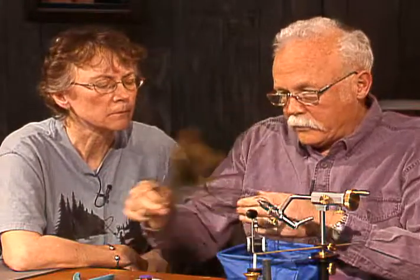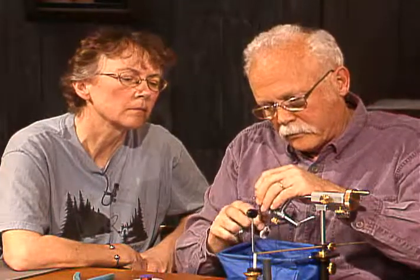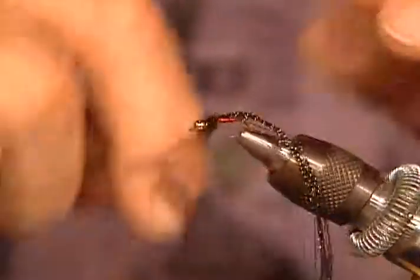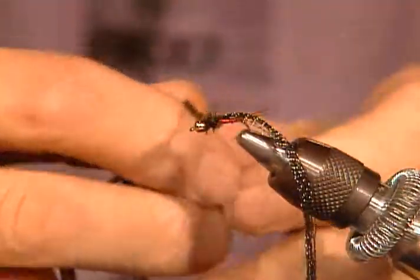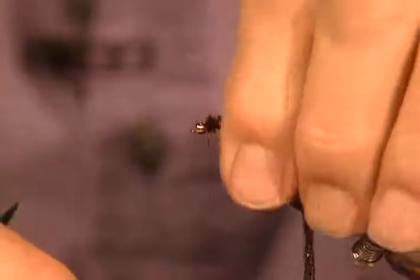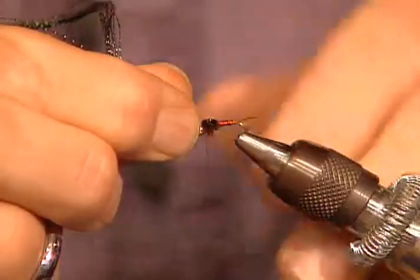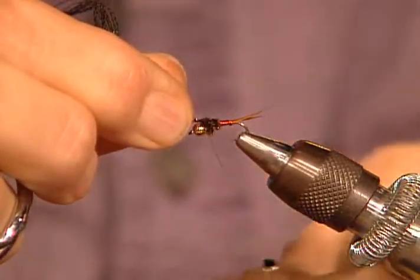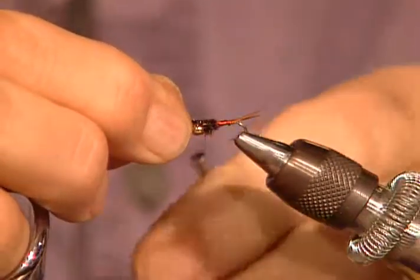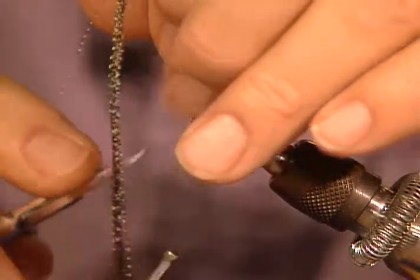I'll take a couple of strands of peacock herl. I'll get rid of the butts, clip the tips even, tie them in. I'll make a little rope here with my tying thread — twist that. That's another trick: twisting my peacock herl so the peacock won't break if a fish does get a tooth in it. Then I'll take this crystal flash and just fold it right over the top. It makes a little wing case — it spreads itself out enough that it becomes quite shiny. I'll put a good coat of head cement on top of that crystal flash when I'm all through.